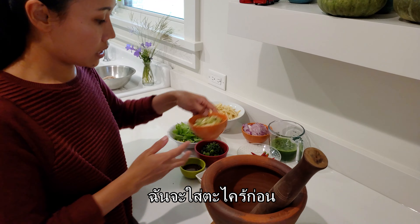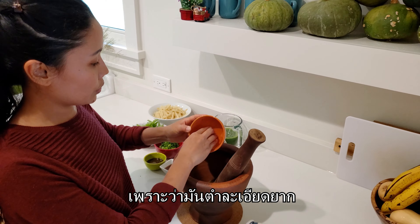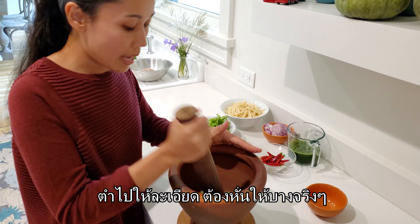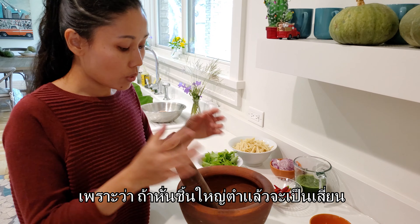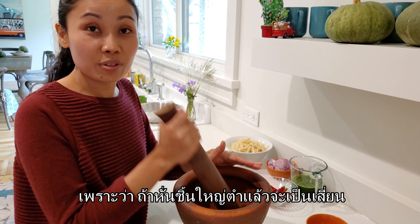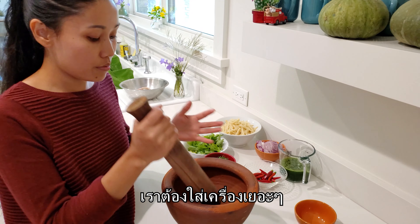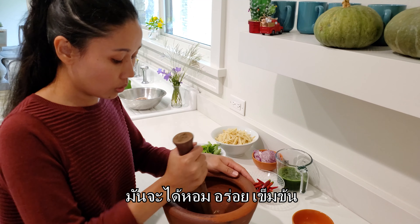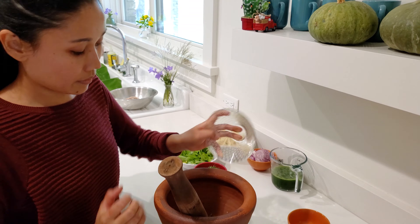I'm going to add lemongrass first because it's a little bit harder to mash. You have to really thinly slice it because you don't want little needles — when you mash it you want it perfectly ground so it doesn't stab your mouth when you eat it. You can't hold back on the herbs, you have to add a lot of herbs to this dish so it's super strong, herbal, and flavorful. Now I'm gonna add chilies.